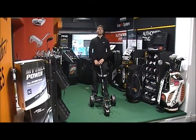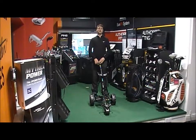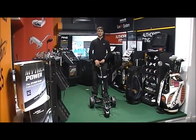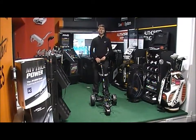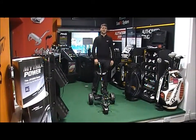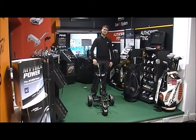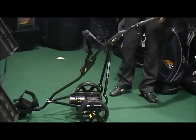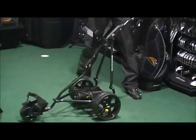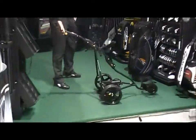Good morning, welcome to the Golf Buyer Online product testing. This morning we're looking at the Power Caddy Three-Way trolley. The Three-Way is the basic range trolley from Power Caddy — it's the most established trolley, been around for over 10 years. It comes in a black finish, as you can see — slimline, very nice looking trolley. If we show it from the different sides there.